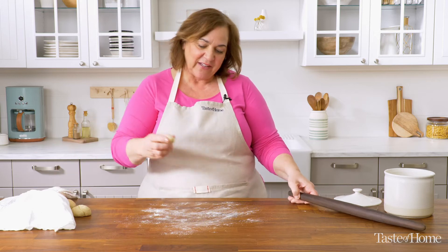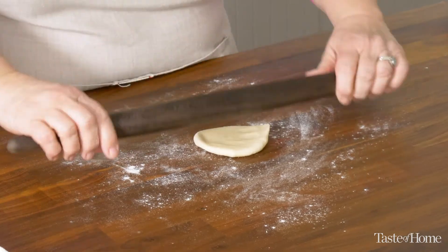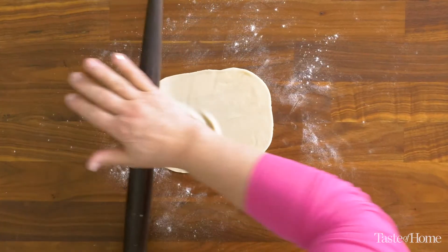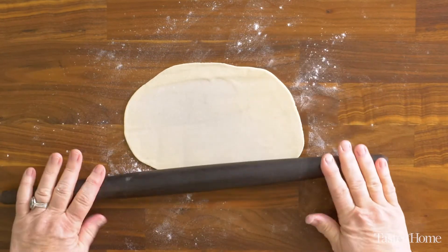Now the next step is to get rolling. I've got a little flour on the surface and I'm just going to roll these out into an oval about 10 by 6 inches. If you need to add a little more flour, you can do that to keep the dough from sticking to the rolling pin.